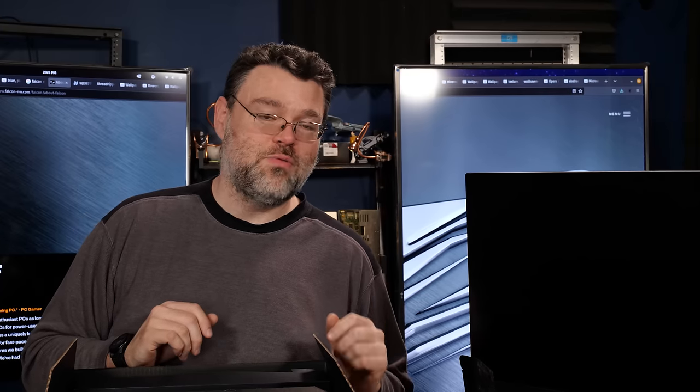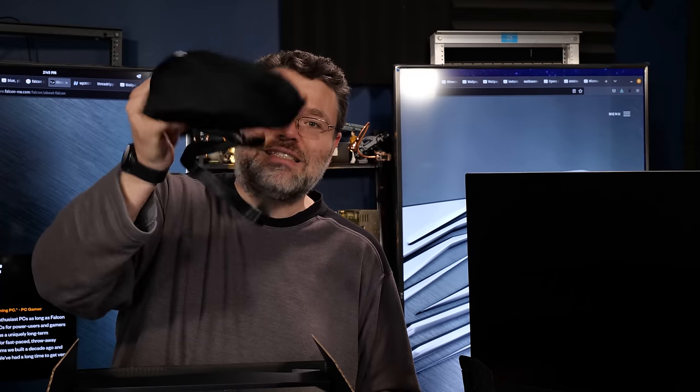So when you upgrade your Falcon Northwest system, don't call Falcon Northwest and say, "Hey, you didn't send me my M.2 screws." They totally did! You just mis-filed them.